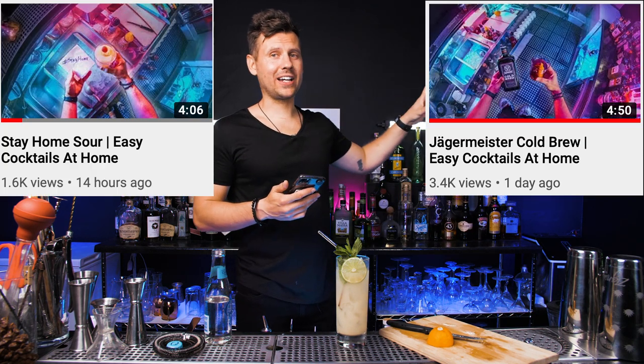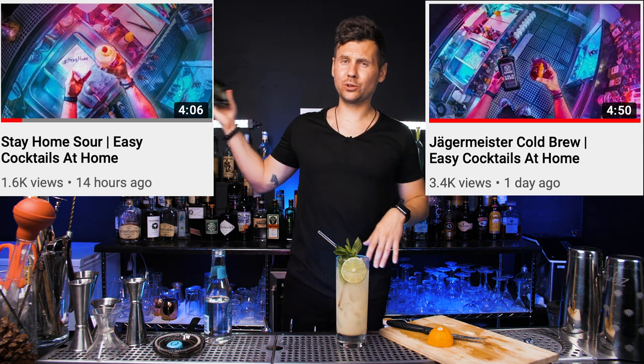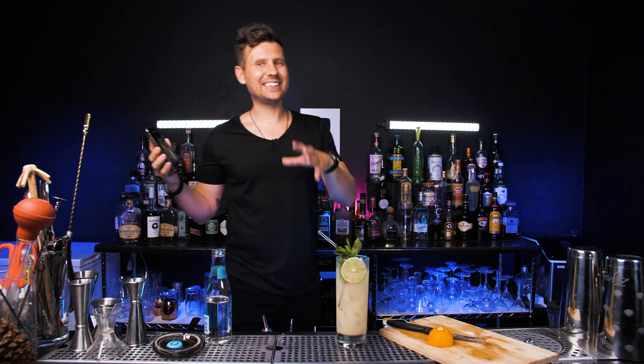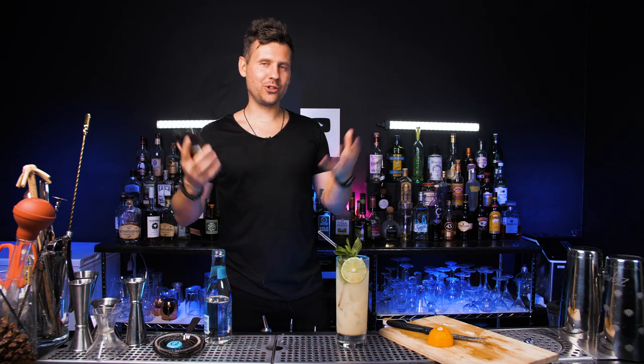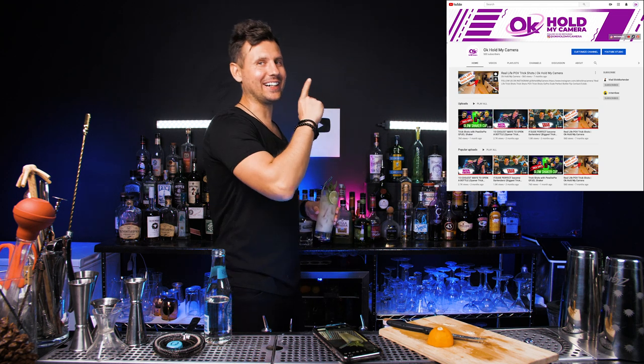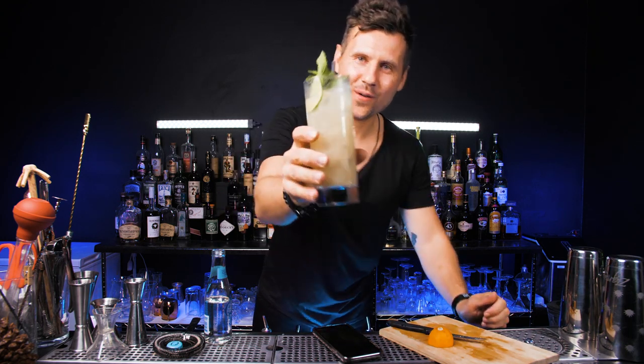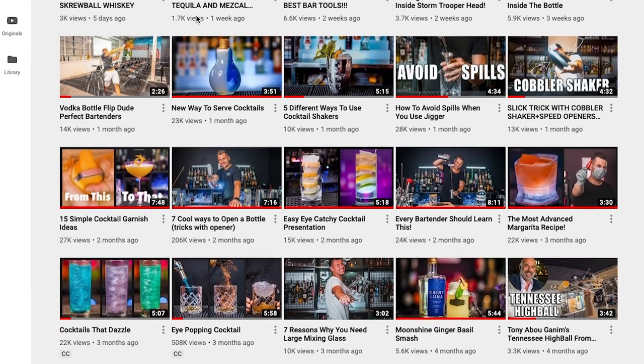If you guys want to catch up, please check out the video from the day before yesterday — Jäger Marstel cold brew. And also yesterday we made Quarantine Sour, a pretty cool short video. Before I forget, I would really appreciate if you follow the second channel. I will definitely see you guys tomorrow. Thank you.